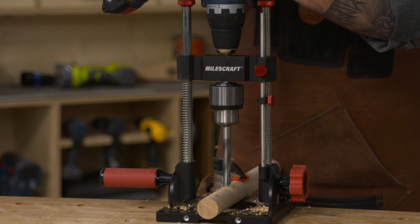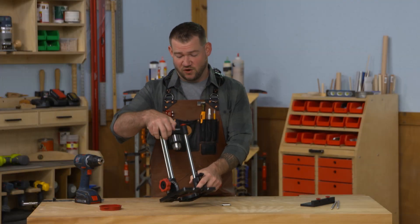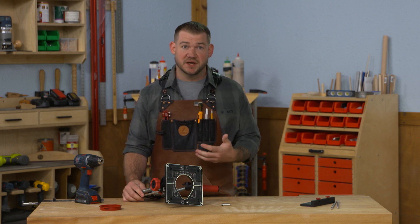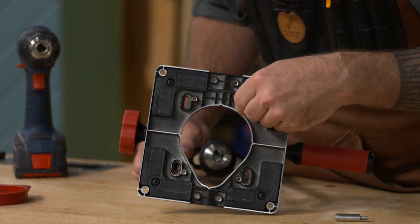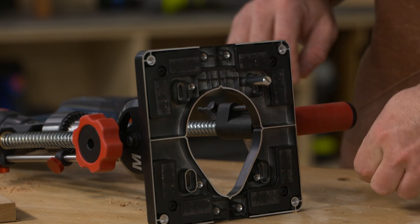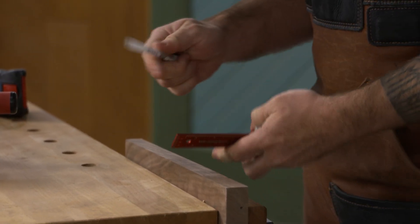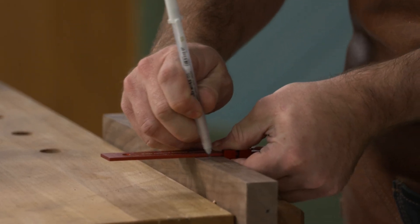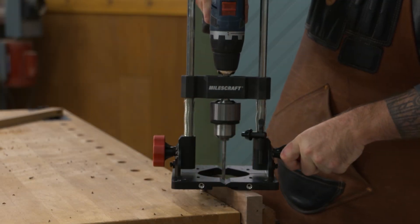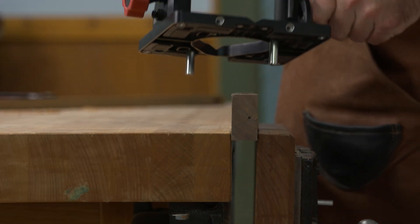This makes it a really safe way to drill round material with a drill. Now let's flip this over and look at the bottom, because there are features down here that really help speed up certain tasks. The main one is these centering pins. These screw into the base, and with them in place you can quickly drill centered holes in stock up to several inches wide. If you're drilling out a mortise in a rail, for example, you can drill those holes quickly without having to line it up every time.